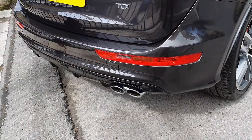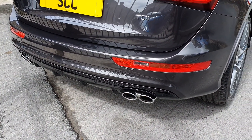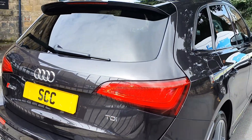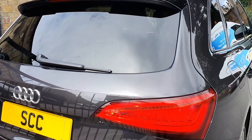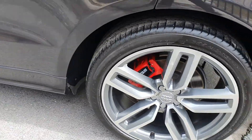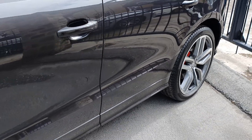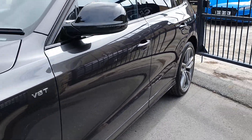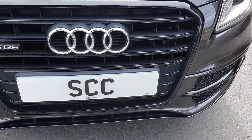Beautiful four-exit exhaust to either side of the rear bumper with that lovely rear diffuser in gloss black as well. This one's got front and rear parking sensors, it's got an electric tailgate, and as you can see the privacy glass. Inside the boot there are all four mats for the car. Really, really is in nice condition. Black honeycomb grilles down by the fog lights there.